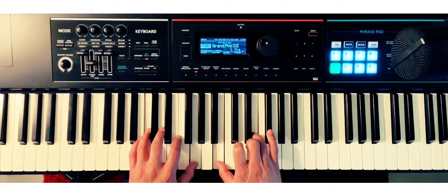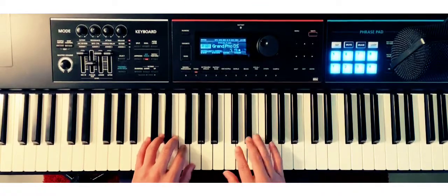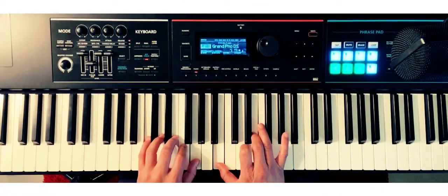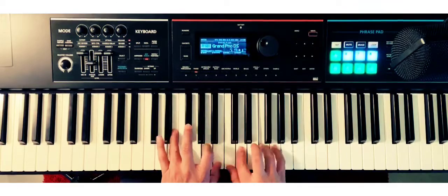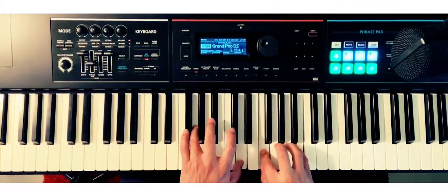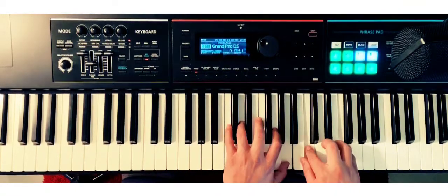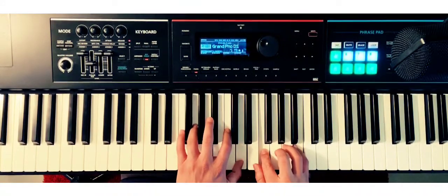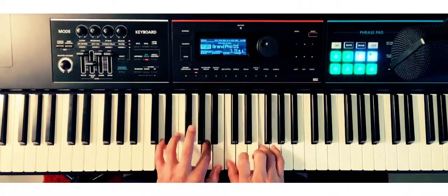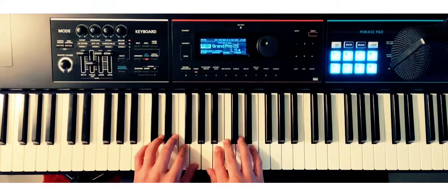Alright, how'd you guys do? I'm sure you did great. Here we go one more time — we're going to take it down a notch. One, two — you know what to do. Awesome! I just added a little grace note at the end — that wouldn't be a bad exercise.